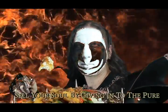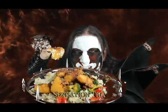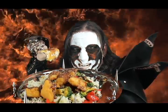This amazing sweet fried tofu decadence will leave you feeling electrified after a meal. Sell your soul by giving in to the pure sensation that is Vegan Black Metal Chef.